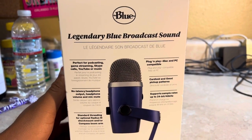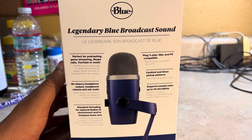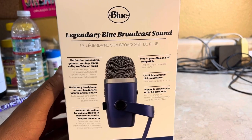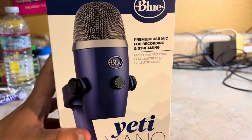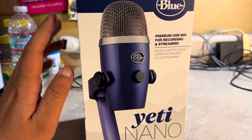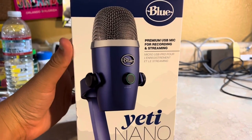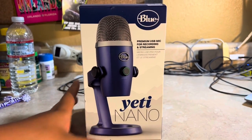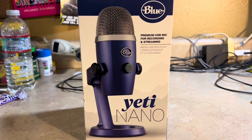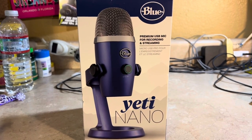It's a USB mic connection, so it's very good. And this is a very good sound quality. I think the Blue Yeti Nano is one of the best microphones you could use, mostly for podcasts or video game streaming.